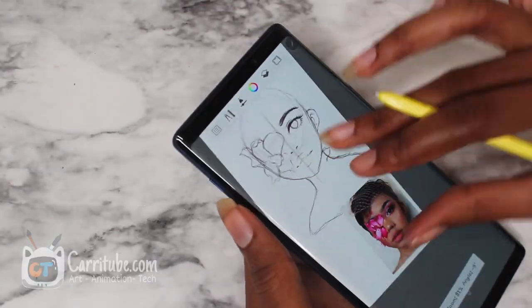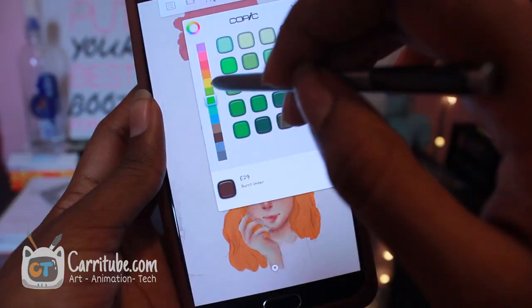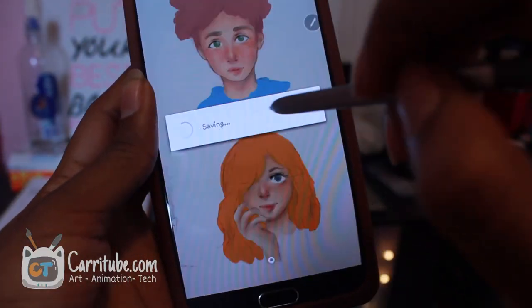I like how much you guys love my Samsung Note 9 drawing and artist-related videos, so I wanted to compare it to the Note 5 because drawing-wise it's still usable. Right now I'm seeing it for around $200 or less on Amazon, and it's still a great phone in this day and age.